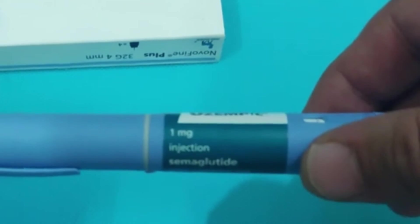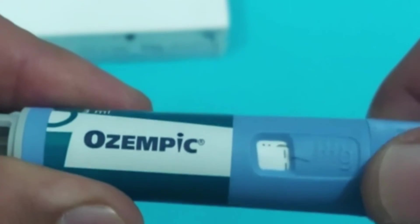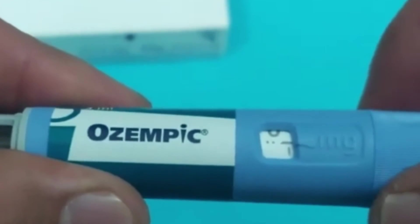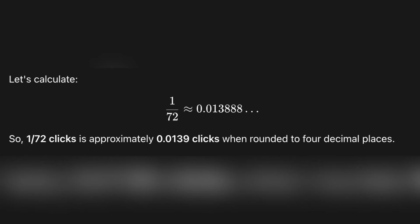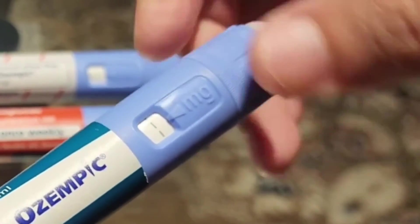Step 1: Check your pen's label to confirm the strength. Step 2: Manually count how many clicks it takes to reach the full labeled dose. Step 3: Divide the labeled dose by your own counted number of clicks — that gives you the exact medication amount delivered per click for your pen. Step 4: Divide your desired microdose by your medication-per-click value — that tells you exactly how many clicks to use. Pretty straightforward once you walk through it carefully.